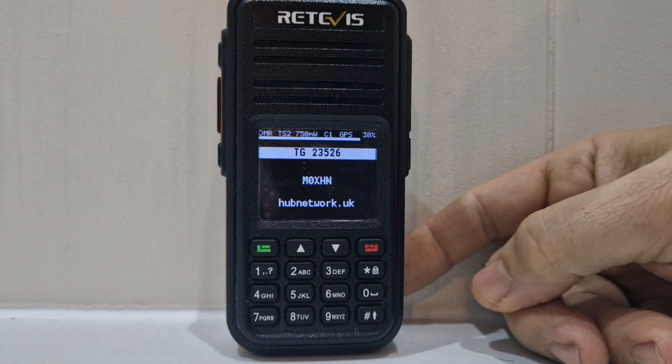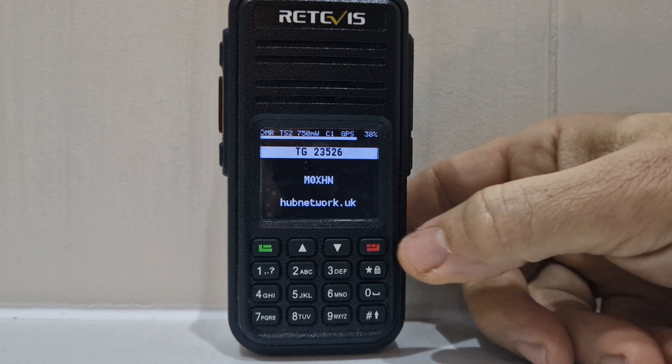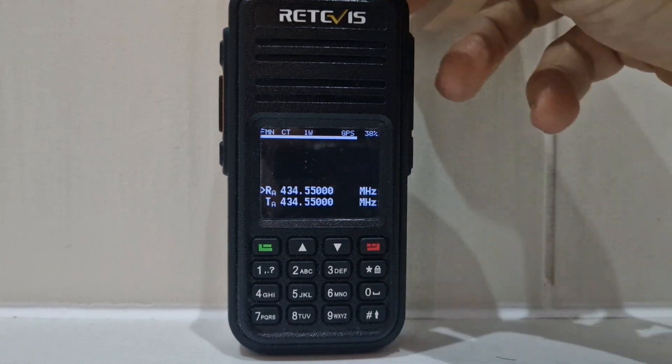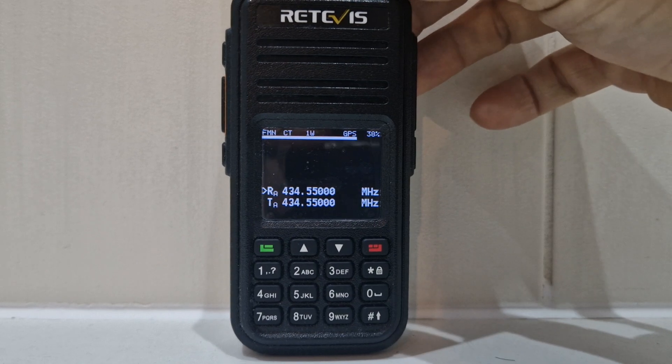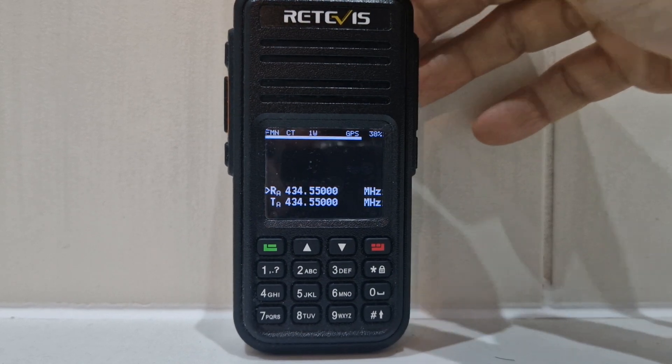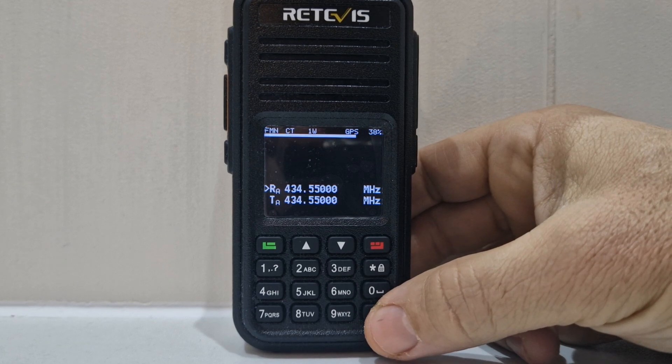It's probably quite a few years old now, the book, but it is really, really interesting — it's about thinking outside the box. I'm just going into FM mode. We even have a scope,